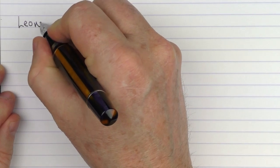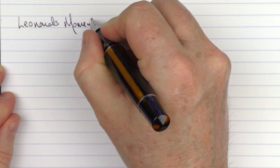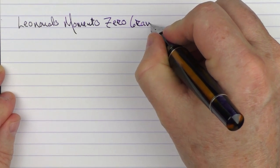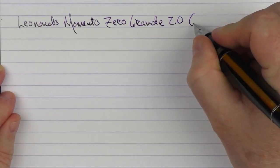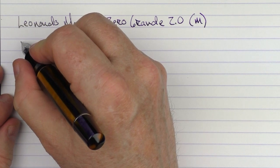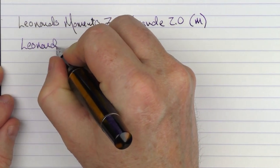Here we go with the writing sample for the Leonardo Memento Zero Grande 2.0. This one right here is the medium stainless steel nib, and the ink that I am using here is Leonardo Purple.